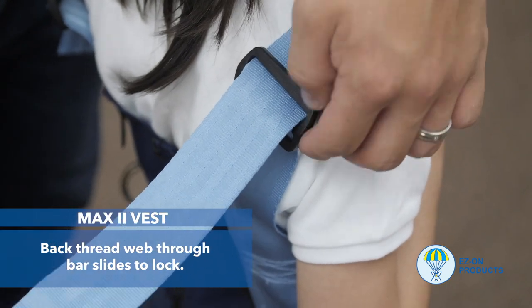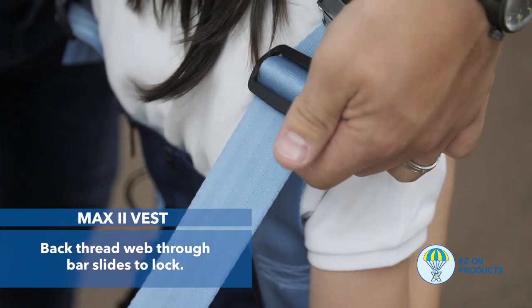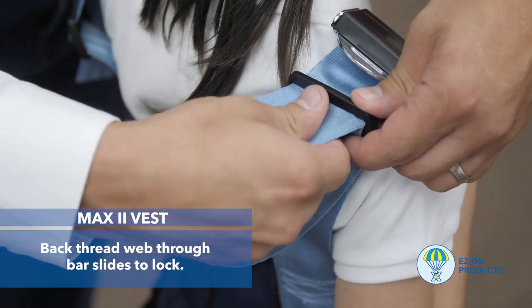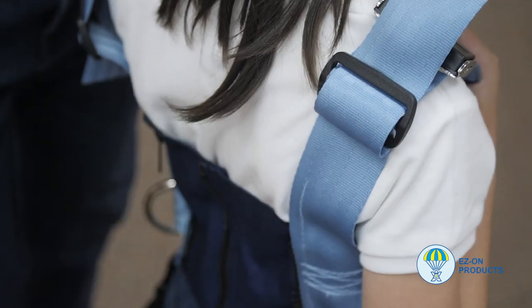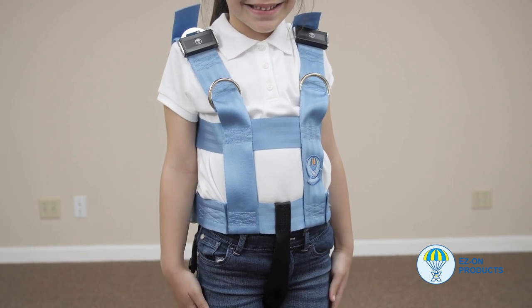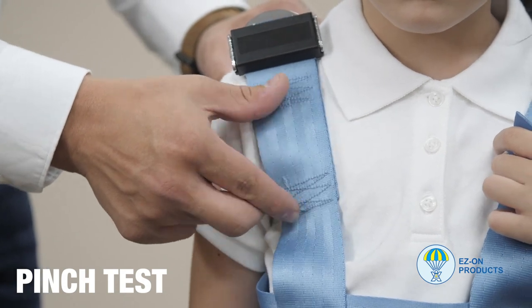Step 6: Back thread the web through bar slides to lock. This prevents the vest from loosening through the shoulders. Once the vest is on the passenger, here are a couple of things to check. The pinch test: the vest should be snug enough that you cannot pinch any extra webbing through the shoulders.